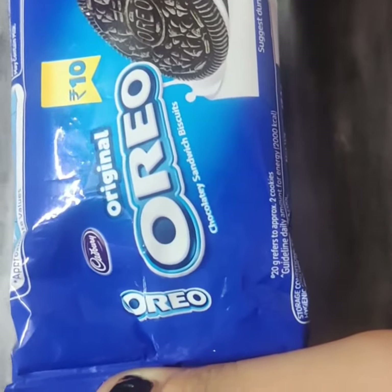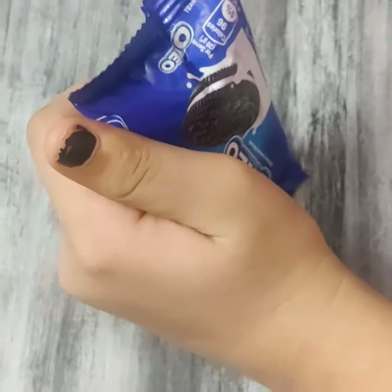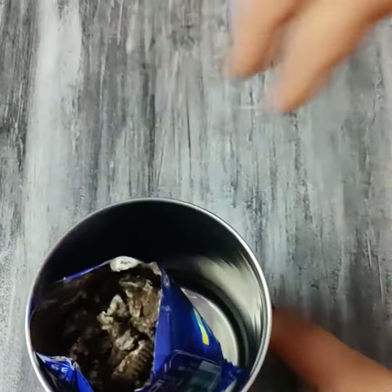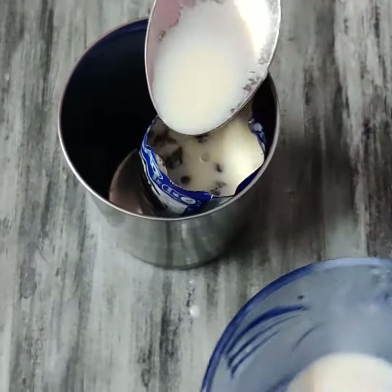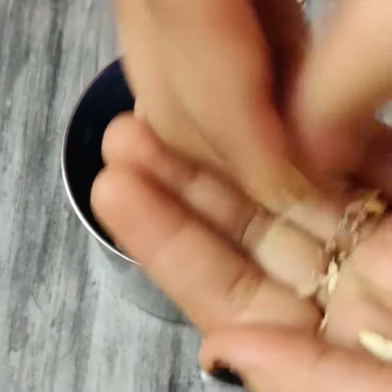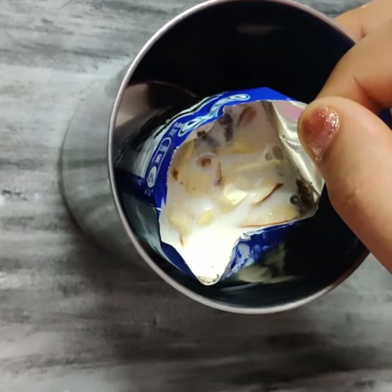Now it's time for us to cut the top part and keep it in the glass. Now add some milk — I have added some cardamom in the milk. Now I will add some dry fruits. The milk should come at the top of the packet.